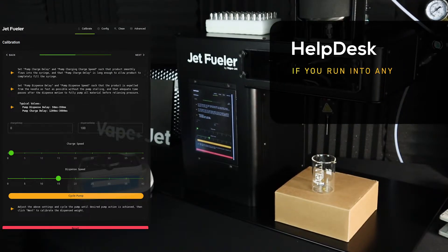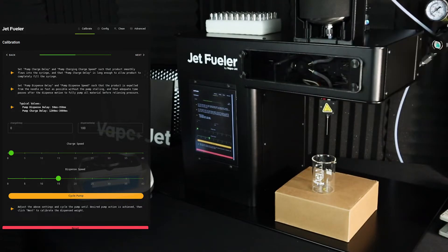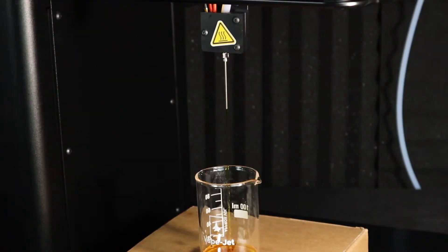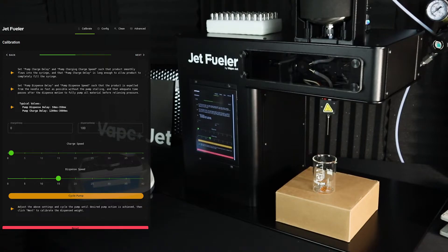However, if you run into any issues or have any questions with this step, please submit a ticket on our help desk so that we can give you a hand. Using the default settings, I'm going to now cycle the pump to verify that our oil is completely filling the syringe before dispensing. Once confirmed, I'm going to hit next to proceed to the next step.